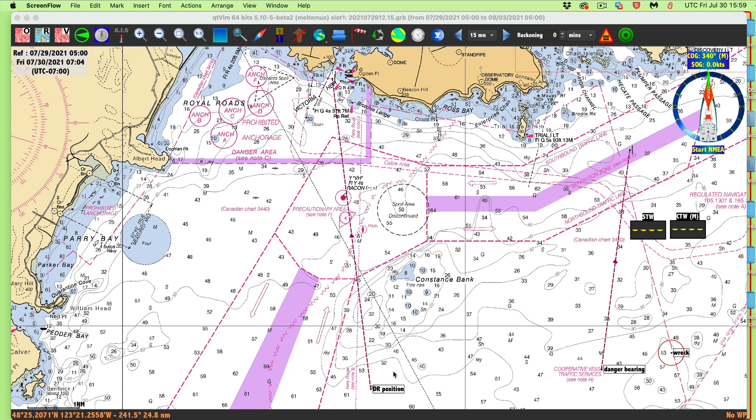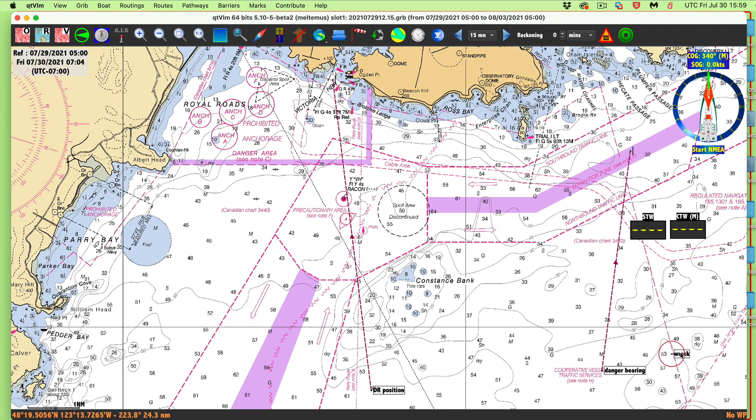Here we are — I have a DR position down here somewhere, and our intended route goes up to here. But we have heard by radio broadcast or notice to mariners that there is an uncharted wreck here on this bank. And let's say it's foggy, we can't see, and we're also assuming we have no GPS. So we're back doing standard old-fashioned piloting methods.